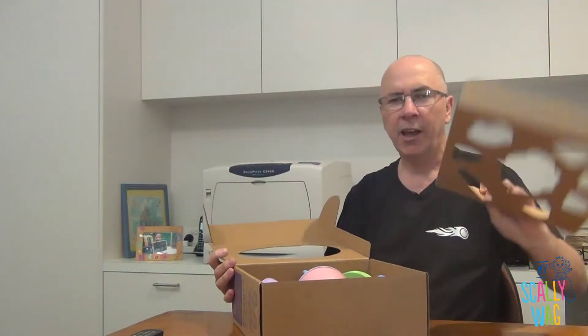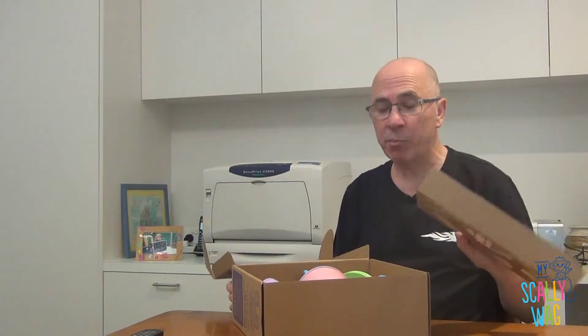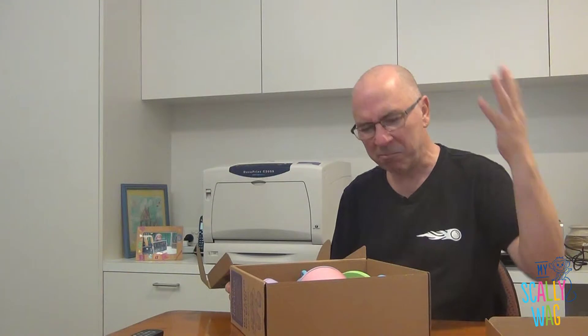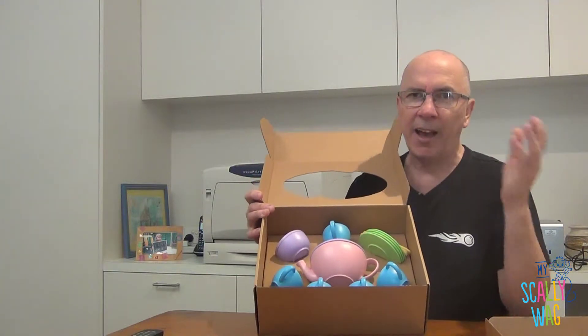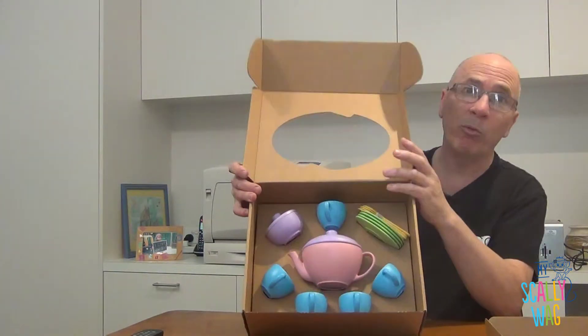Green Toys are renowned for minimal packaging — really clever packaging. So if you're into sustainability, that's fantastic. The other facet of sustainability is that these are made from recycled milk bottles.